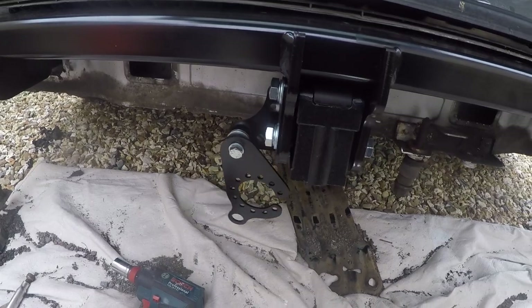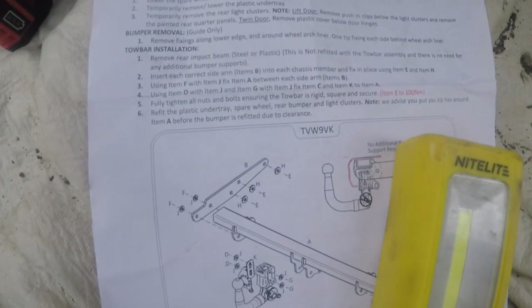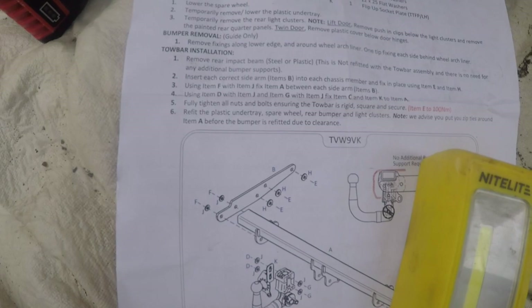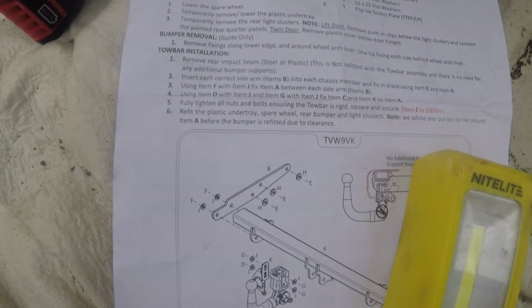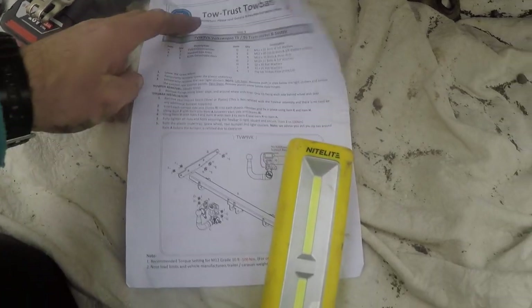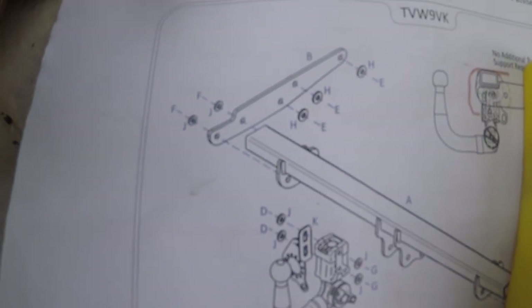I've already put that on — I couldn't quite work out how that went. It's not easy. I've done the instructions for this: 'Insert each correct side arm — items B — into the chassis member and fix in place using E and item H number three. If using item F with item J, fix item A between each side arm items B using item D with item J, and then item G with item J, fix item C and item K to item A.' Stupid isn't it — absolutely stupid. Put it in proper English.